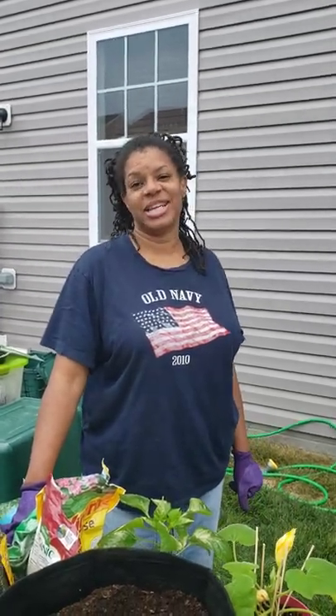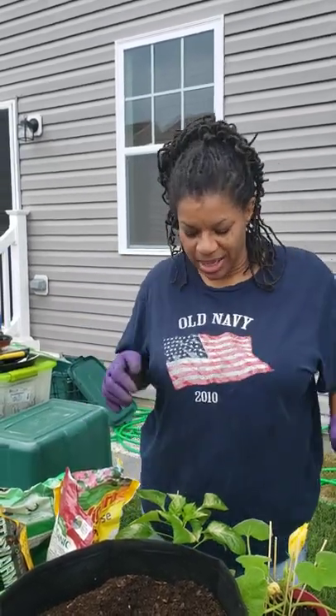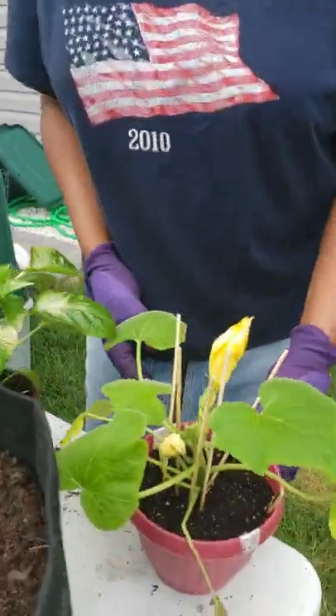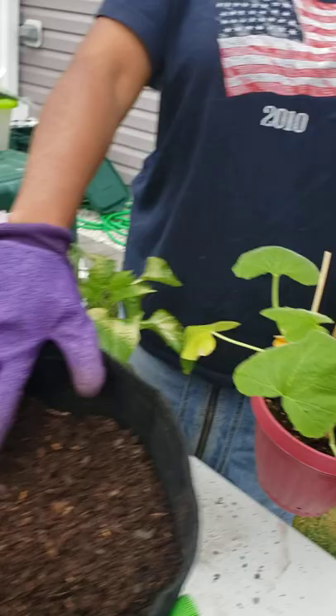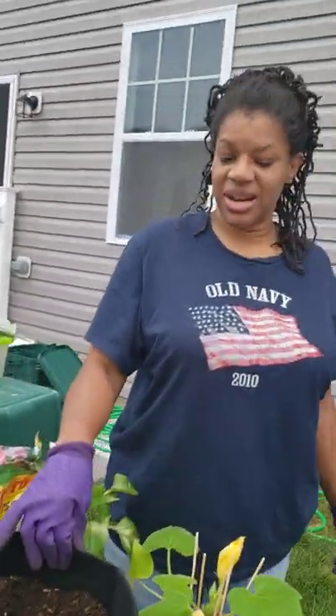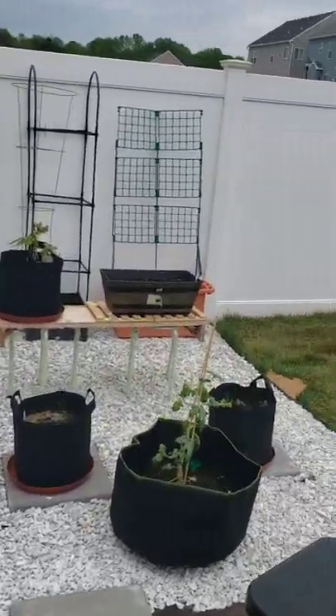Hey guys, welcome to Nyx Garden! I'm a new gardener — I started in 2022. Today I'm transplanting my pepper and my squash into seven-gallon containers. I'm going to show you a brief view of my new garden that I just built this year. It's not quite finished yet, but take a look — that's what I'm doing here in my backyard.